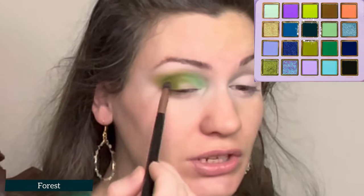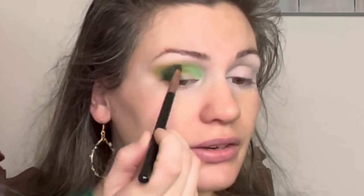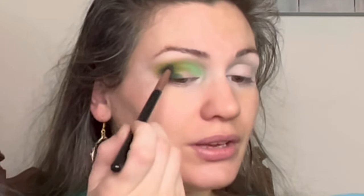Now it's time to deepen the outer corner. With a smaller blending brush, I'm taking the shade Forest and putting this just in the outer corner. I didn't have any trouble blending these shades together. This palette has been so hugely hyped, and I think the color story is beautiful, but it's not just the color story — there are a lot of palettes out there with really lovely color stories but terrible formula. It has to perform well, and so far I have had no trouble with it at all. The color story is beautiful and creative, but the formula itself is also very good. Here's the shade Forest, just softly deepening the outer corner a little bit.